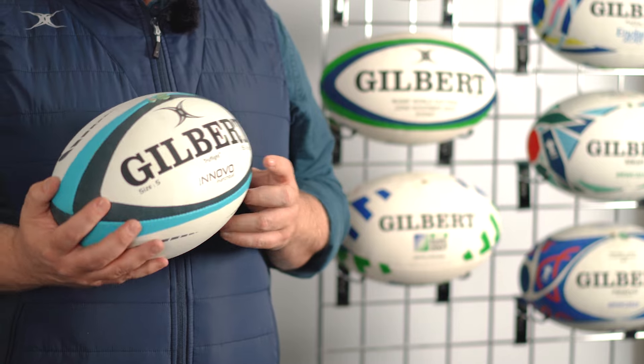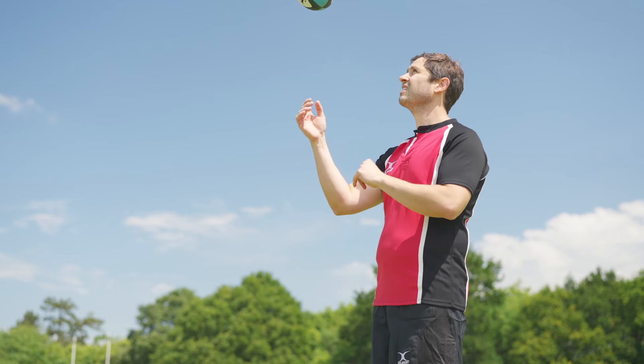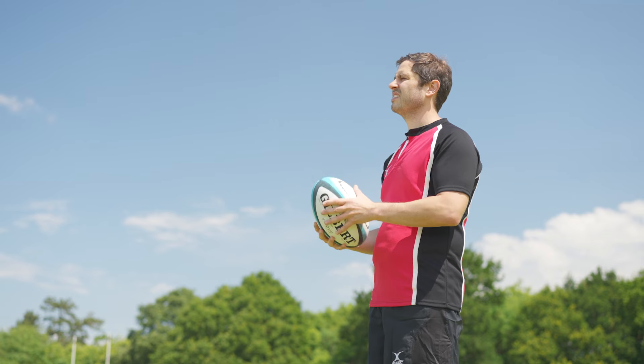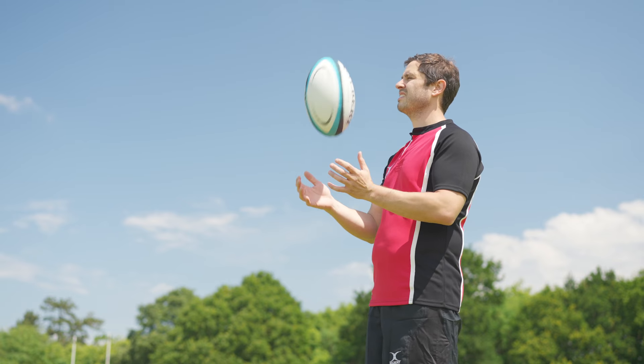The compound for the Innovo is completely unique. It has some water repellent features and it also has a slight tacky fire within it, and it's what helps the ball become very grippy in almost every circumstance.